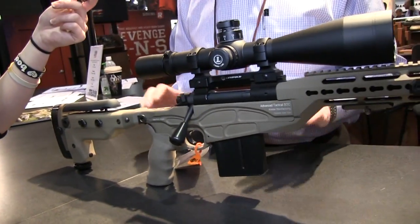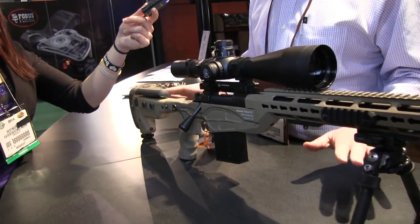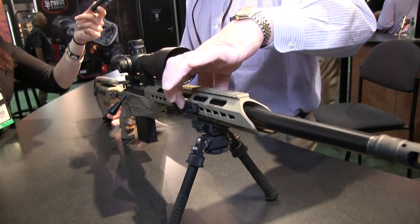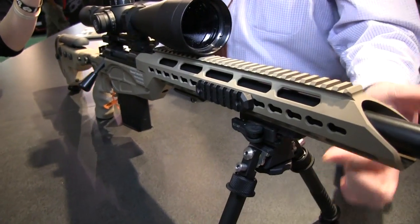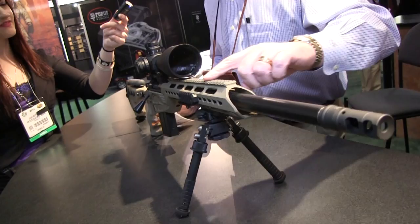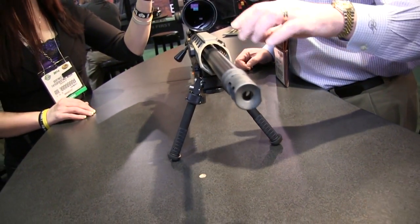First of all, it's half MOA — we test every rifle at half MOA or better and they all run away with it. This thing is fantastic. Look at this: an aluminum stock with accessory rails on both sides, a bipod rail on the bottom, and obviously a full-length extended rail on top so that a night sight or night vision can be mounted in front of the static optic.